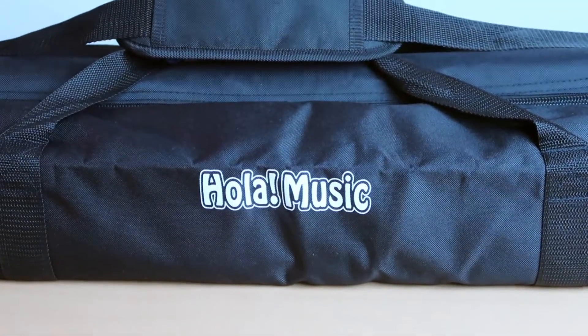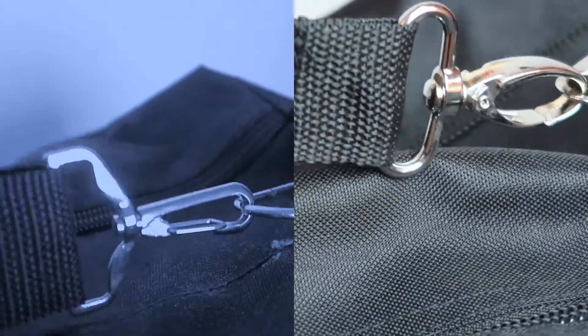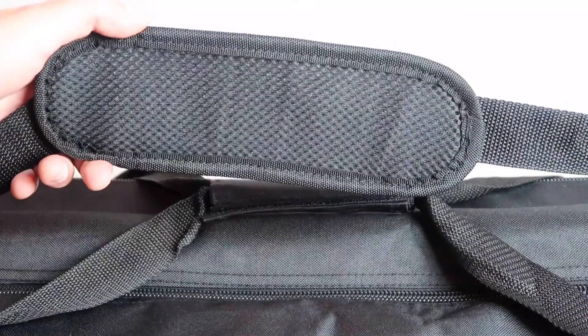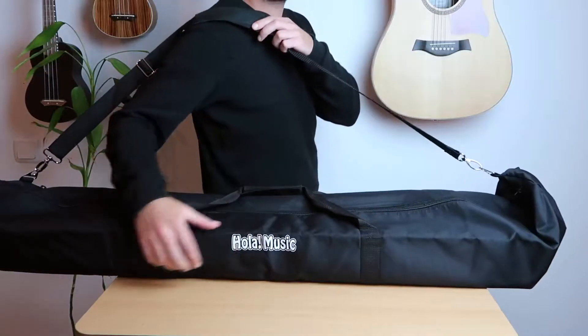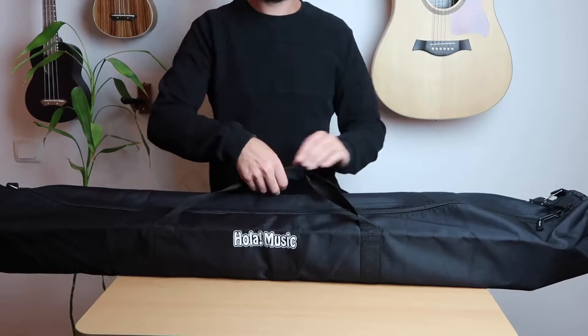The case is made of quality materials, the stitching is really strong, I want you to see the heavy duty zippers and also notice that the buckle is much more robust than in standard gig bags. The gig bag has a shoulder strap with padding so it's comfortable and it also has a carrying handle just in case you prefer holding it this way.